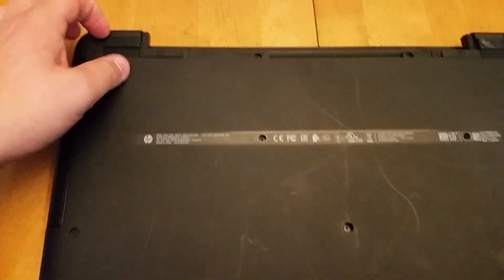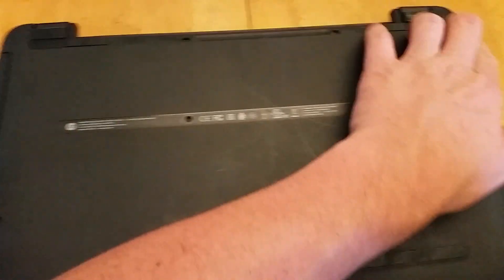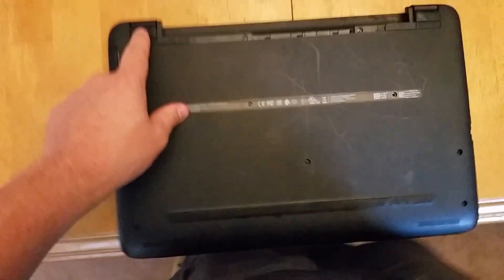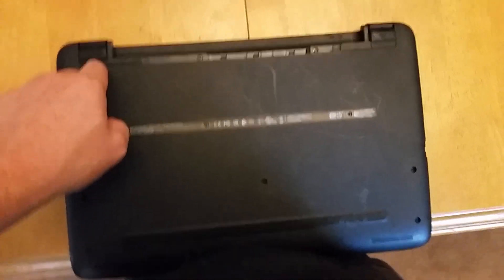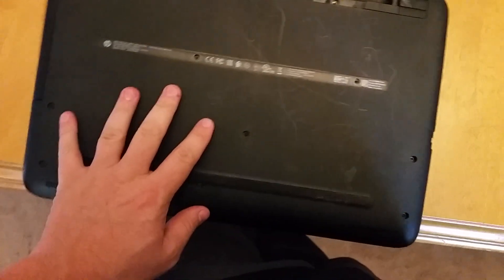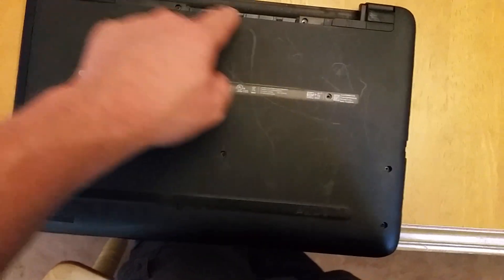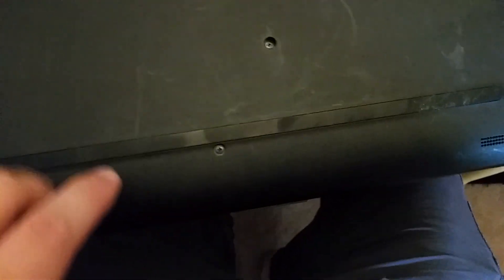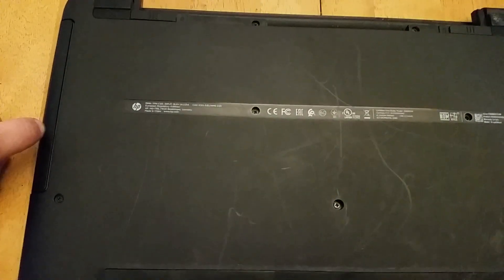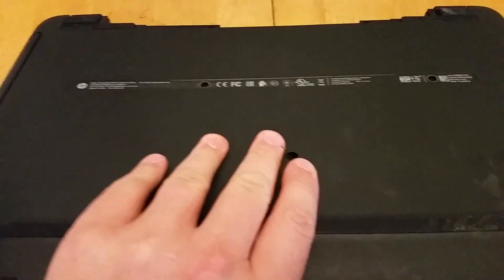You want to take off those rubber feet — there are screws hidden below those. Then pull all the screws you can see: one, two, three, four — that one was missing when I got the machine — five, six, seven, eight, nine, ten, eleven, twelve. When you get that screw out you can also just pull the CD-ROM tray if it has one.